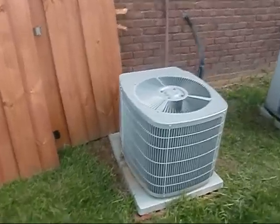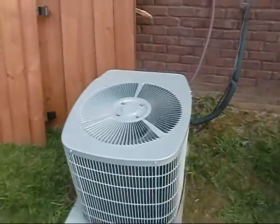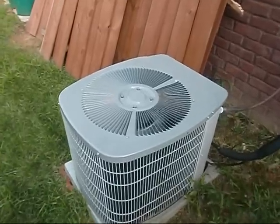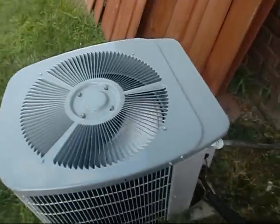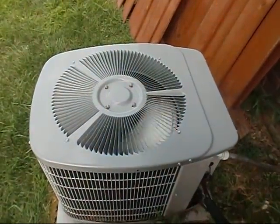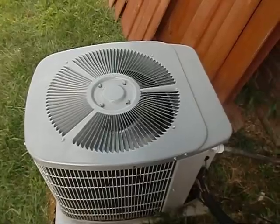We got Brian up and running again. She took off like a son of a gun — had to put about a pound in it, but she's working great. The temp was like 86 up in the bedrooms, and it's about 80 now, so she's dropping.